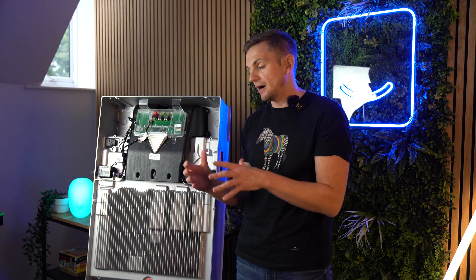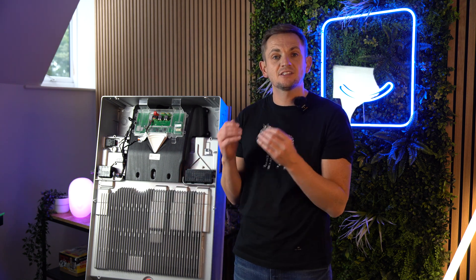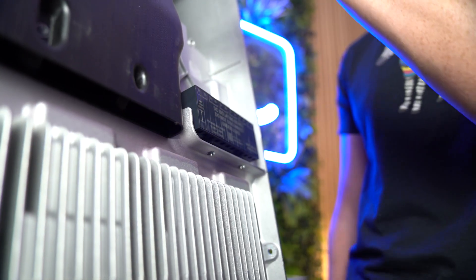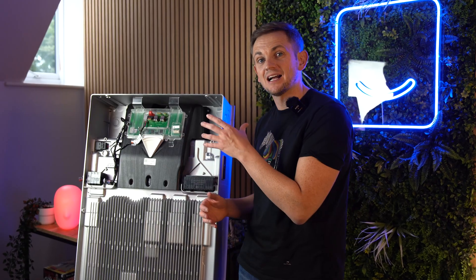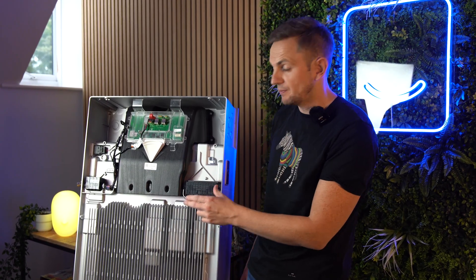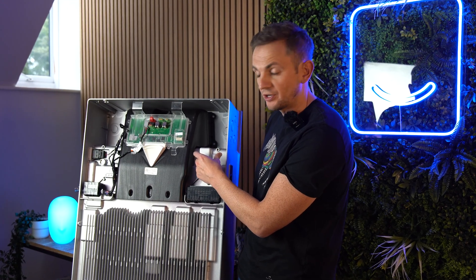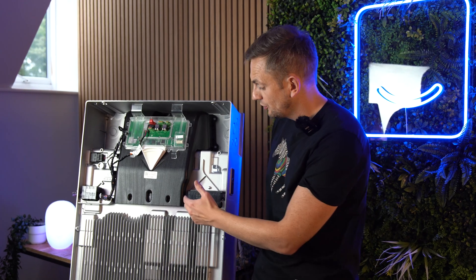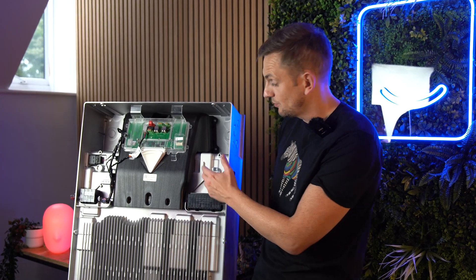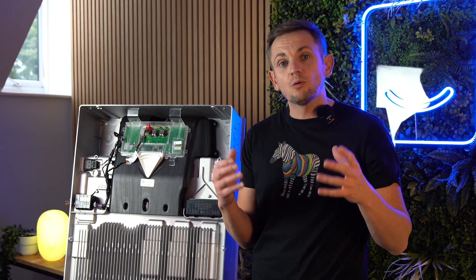With the cover off the Powerwall, right here on the right-hand side are the DC connection points. Quick caveat — this is actually a US spec Powerwall, because on the UK model there would be an additional connection point pre-wired. On the US model you can have up to six strings, but on the UK you only get three.